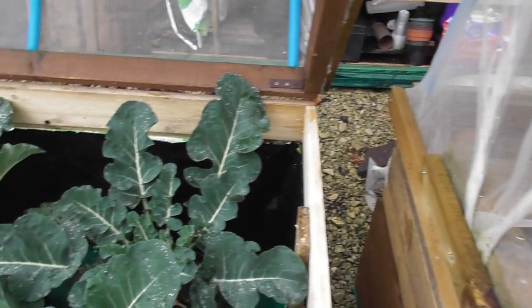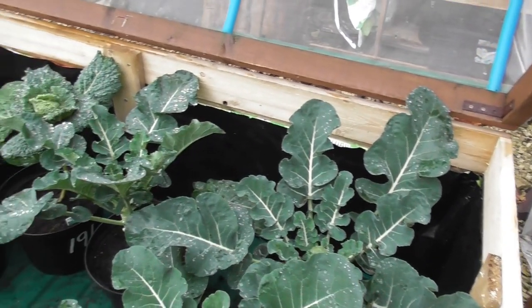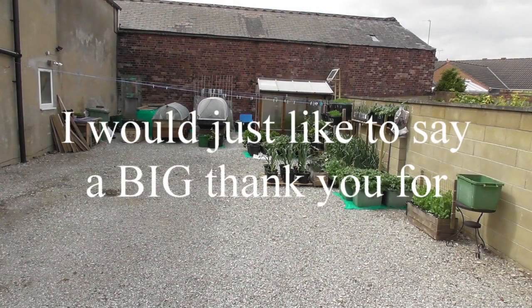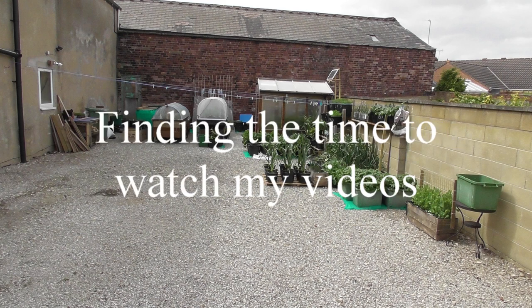We'll catch you on the next one. Bye for now.